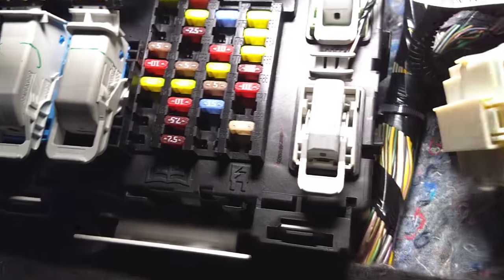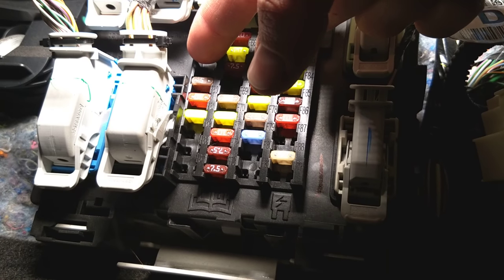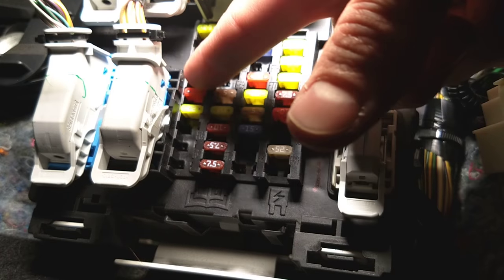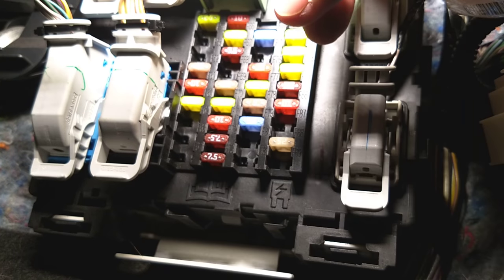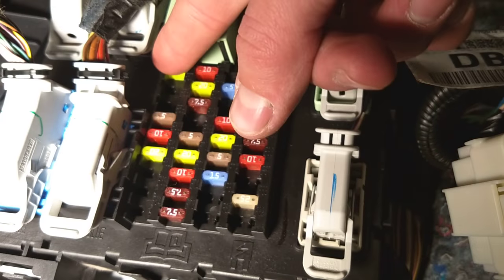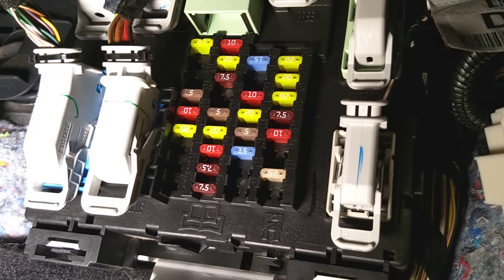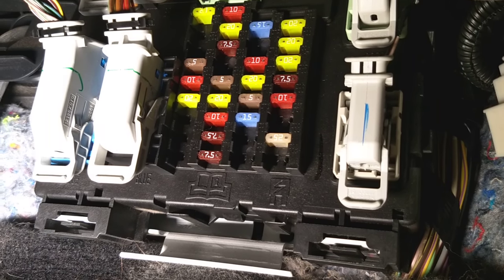Now, the fuse we need to check — this is the fuse box, and you access it from underneath. On the very left row, the fuses start with number 56: 56, 57, 58, 59, 60, 61. Fuse number 61 is the one for the power outlet.